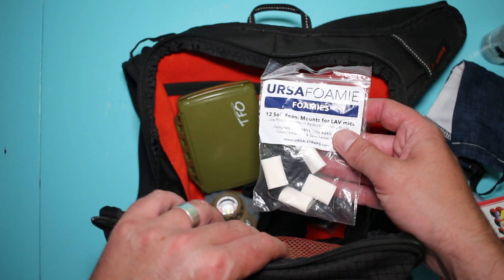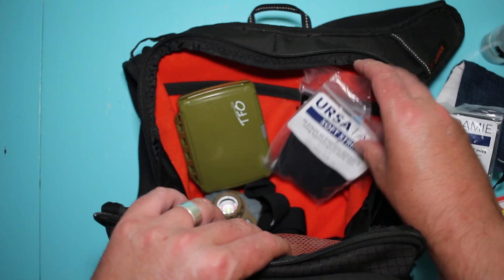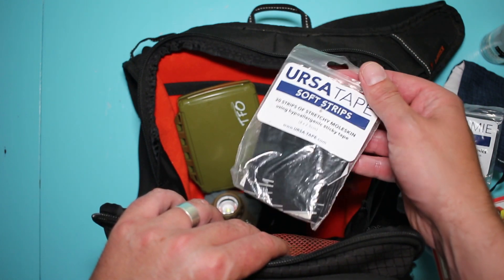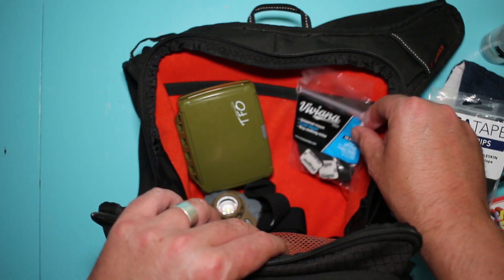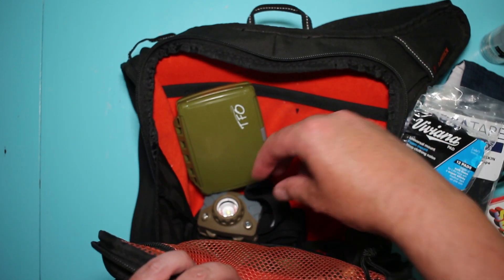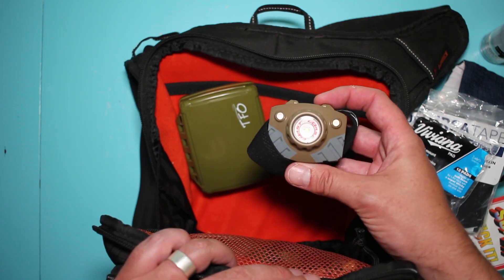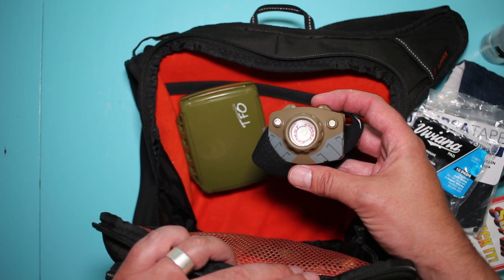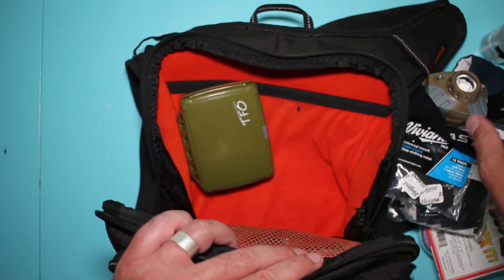And then of course I have foamies — Ursa foamies. Also Ursa soft strip tape, or skin-type tape. And the new Viviana pad to carry some of those. The next thing is my headlight for whenever it's dark out or on night shoots when you need to see but you need to use your hands. Very handy.